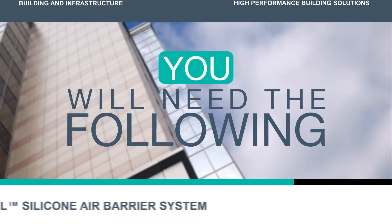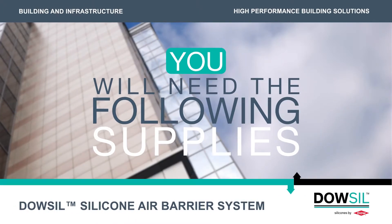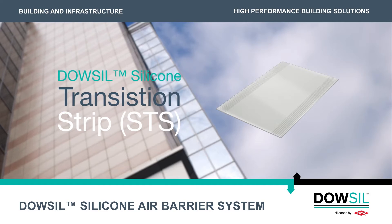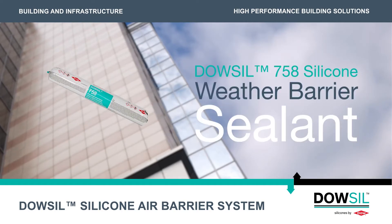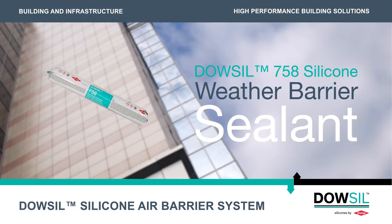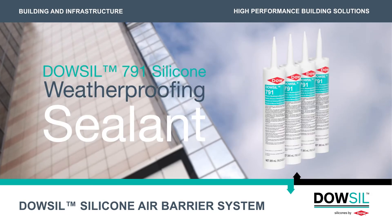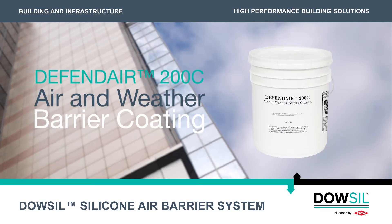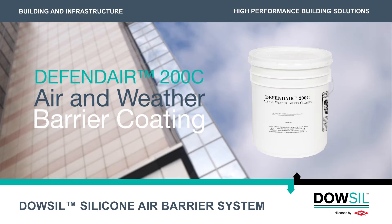You will need the following supplies for this part of the system application: Dow-Sil silicone transition strip, also referred to as STS; Dow-Sil 758 silicone weather barrier sealant; Dow-Sil 791 silicone weatherproofing sealant; a spatula or roller; and DefendAir 200C air and weather barrier coating.